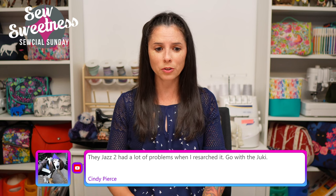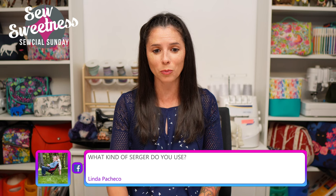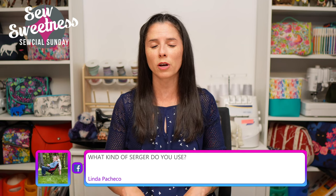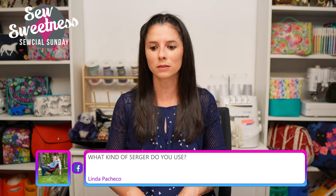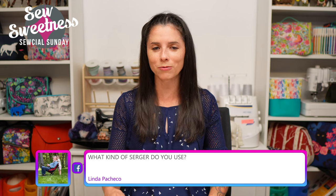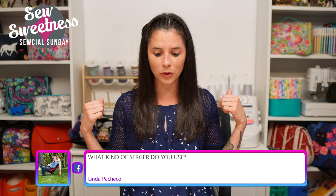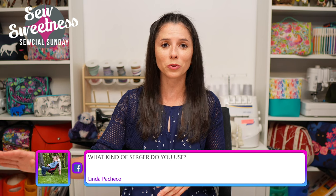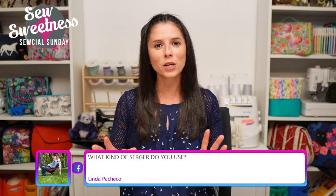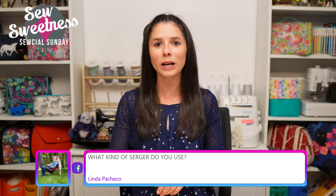Linda asks what serger I use. It's been many years since I've made a garment. I do have the Juki air threader serger. My first serger was a Brother - I know it has a '34' in the model number. That was fine, but I was really interested in the air threader. I also have a Juki cover stitch. Currently those are displayed on the bookcase behind me - I had them next to my computer but was never using them, and they became a placeholder for stacking things. I thought it'd be better to display them, and when I need them I can just grab them off the shelf.